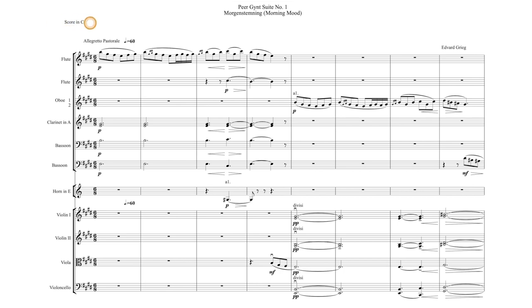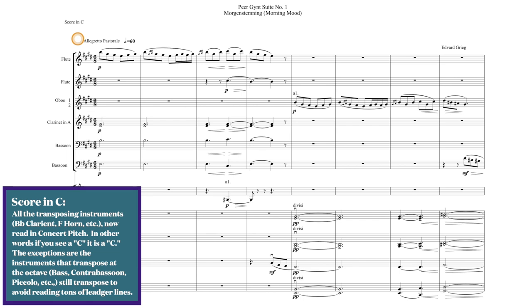As always, we are in score in C. The tempo marking allegretto is light and cheerful, and pastorale is music of the shepherds, or shepherdly. This is usually an instrumental movement in 6/8 or 12/8 time, often with a long bass drone or a pedal tone.